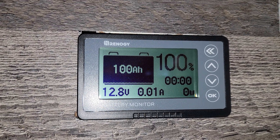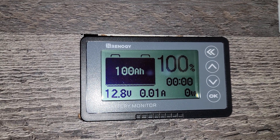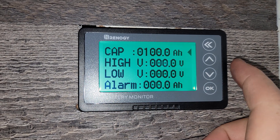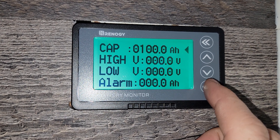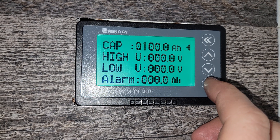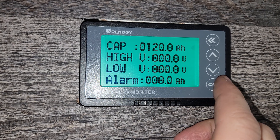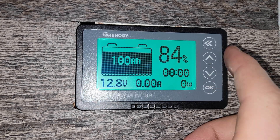The battery monitor is hooked up but needs to be calibrated. I have a 120 amp-hour battery, but it currently states 100 amp-hours, so we need to calibrate it. Hold down the OK button for about three seconds — you can set the capacity, the high and low voltage alarms. I'll hit OK, then OK again to get to the next line, and set it to 120. I'll leave the high and low alarms for now and back out of this menu.